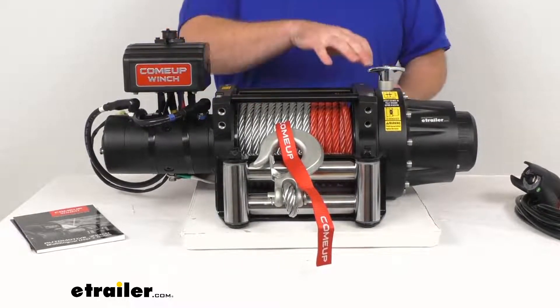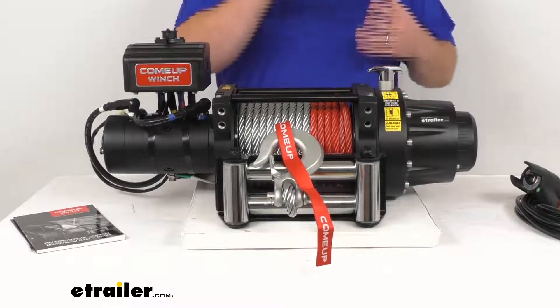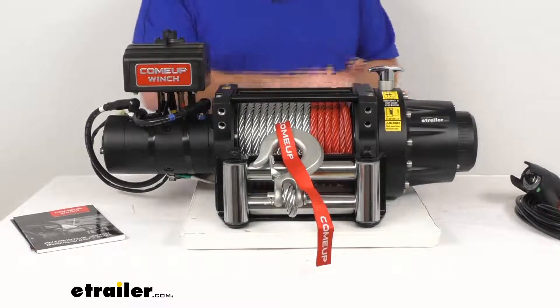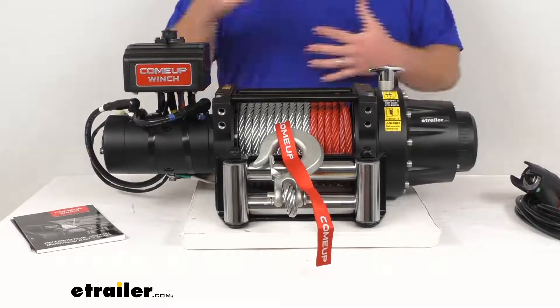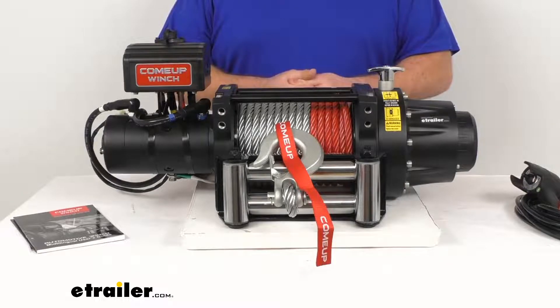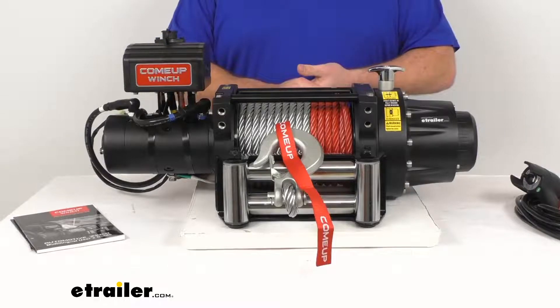It does have the all-steel three-stage planetary gear train with a gear ratio of 343 to 1. That's going to give you a better drum speed than worm drives and one- or two-stage planetary gear trains, giving you the power and speed that you need.